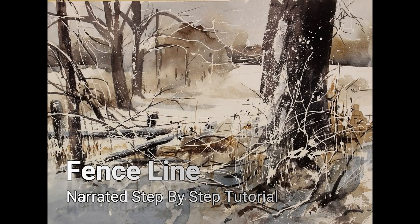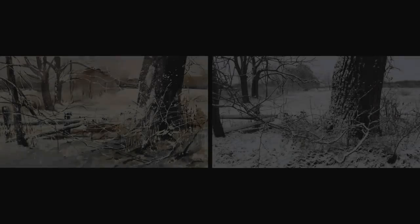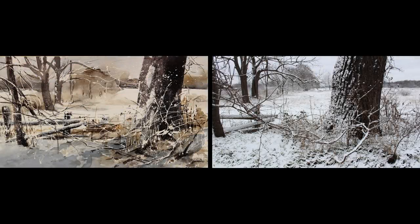Welcome to the narrated step-by-step tutorial for my painting, Fence Line. The inspiration came from a photograph I recently took along the roadside. I wanted to create the feeling of winter and have the viewer feel the great expanse of the field as you walk this fence line along the trees, getting a sense of distance and depth in the composition.